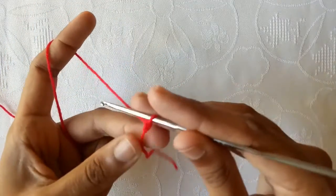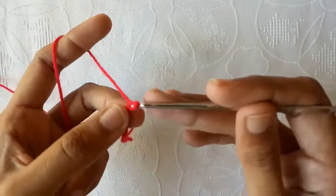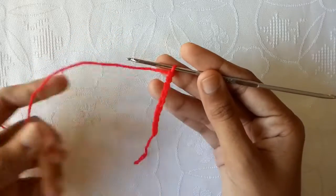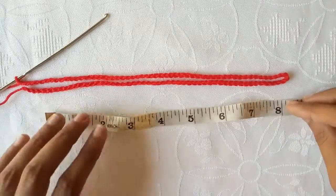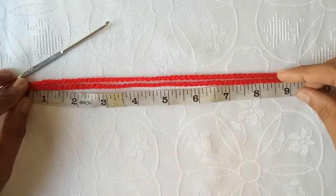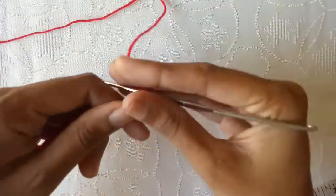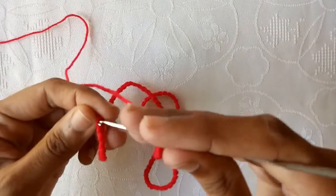First of all, make a slip knot, then make chains: chain 1, 2, 3, 4, 5, 6, 7, 8, 9, and then 10. In this way make the required number of chains. I have made 106 chains, and with a little bit of stretch the chains are 9 inches.